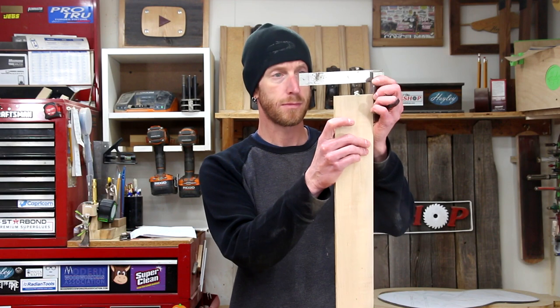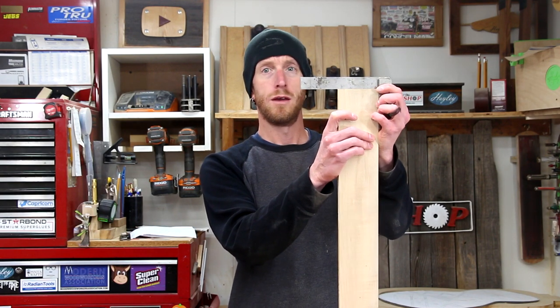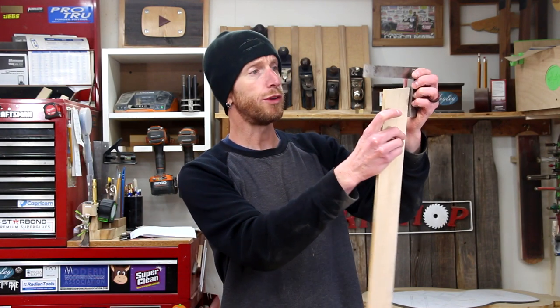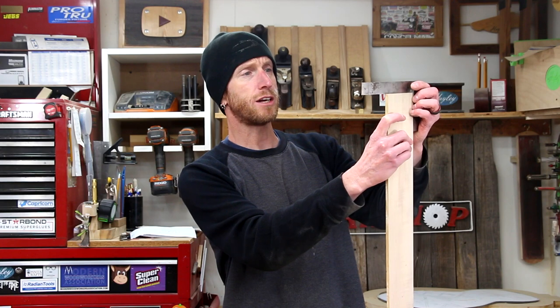Our edge is nice and smooth. Now let's see if we can square it up. By looking at the shavings, it looks like my plane's cutting pretty even across the width. That looks about as square as anything I could ever cut — I'm holding the piece towards a light to the side trying to see if there's any light coming through there.